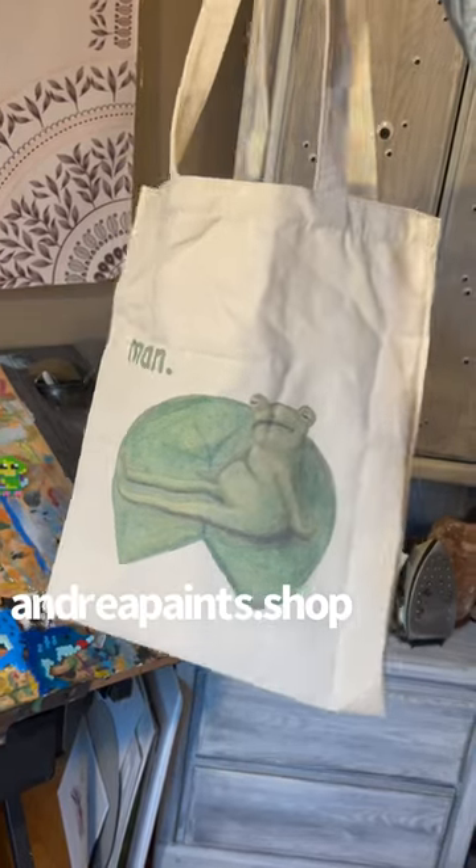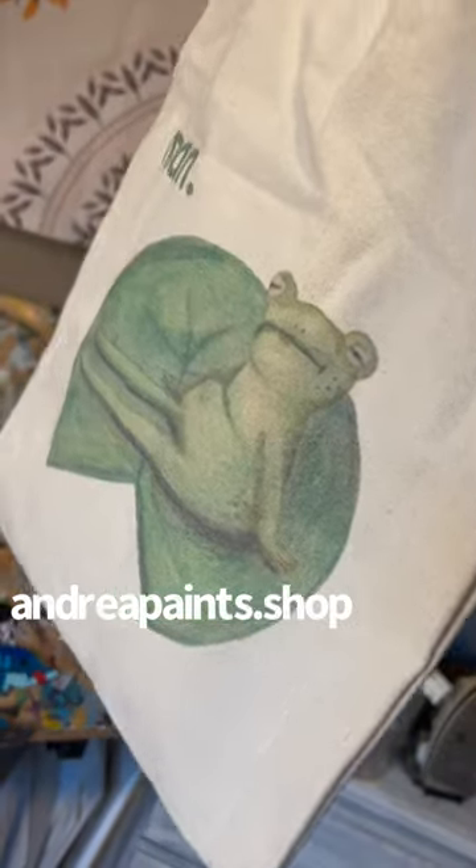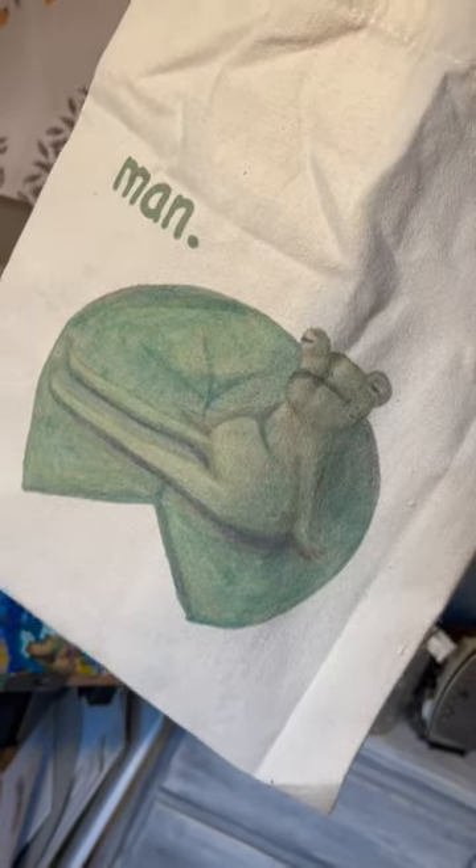Girl boss. Oh my god. If you would like to get one, these are up on my shop in my bio. And of course, every one of these comes with a surprise mini dinosaur. Cause duh.